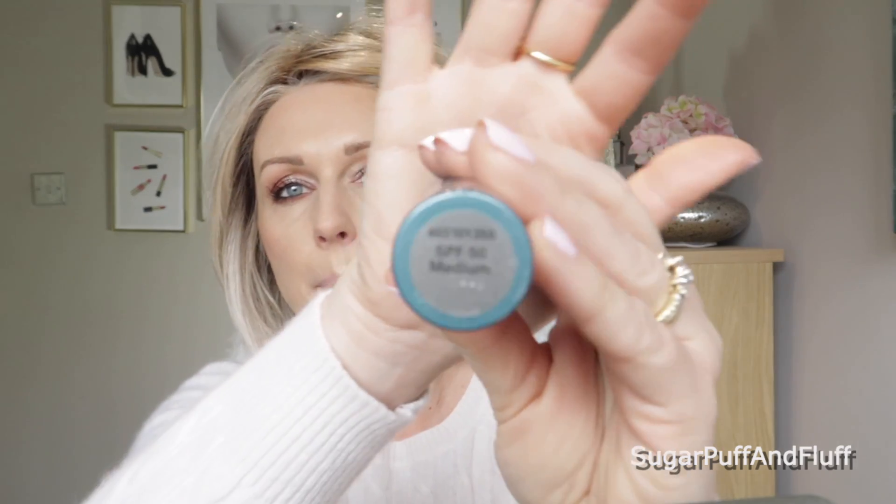That's the eyes done — I quite like it actually. It's nice and peachy with that pop of champagne. Now, before I do my lips, I'm going to use something I use every day as a last step: the Colorescience SPF 50 broad spectrum mineral powder. It's a non-chemical sunscreen and mine is in medium.